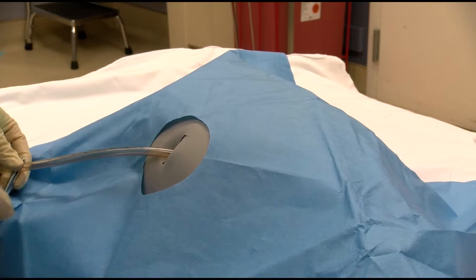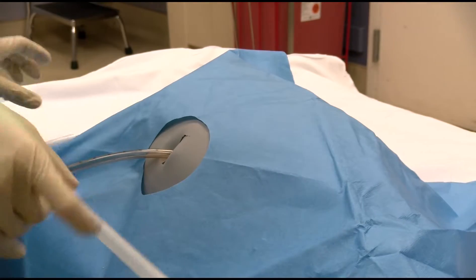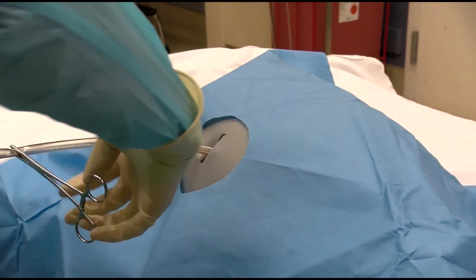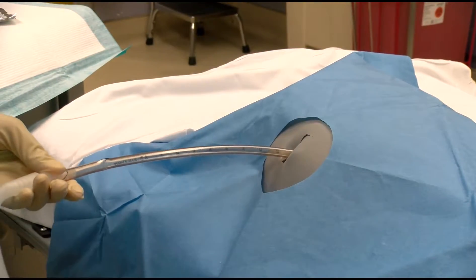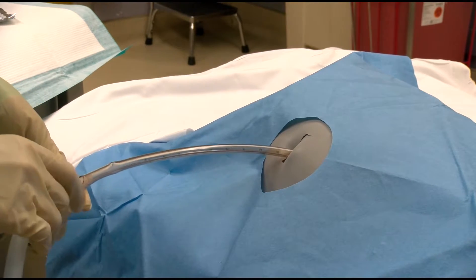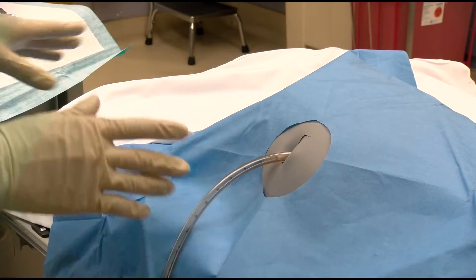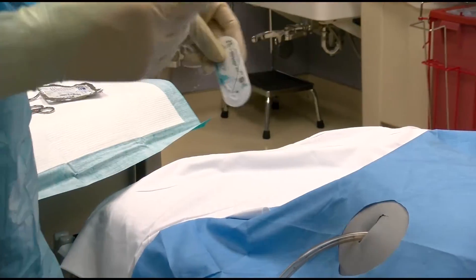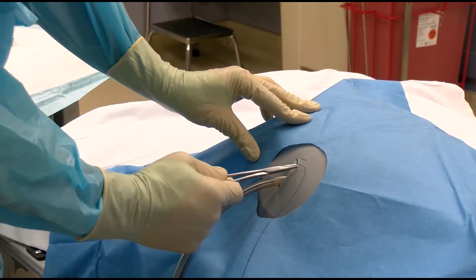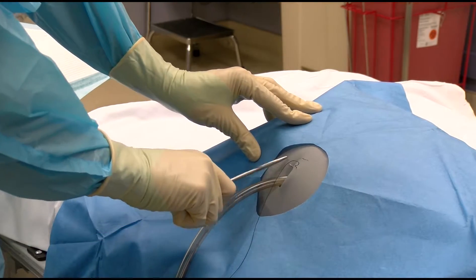Once the tube has been inserted and directed posteriorly and superiorly, it may be connected to the chest tube drainage container, being sure that the tube is not pulled loose prior to being fully secured. A 2-0 silk suture may be passed in a purse string or horizontal mattress stitch around the tube to close the wound margins around the tube.